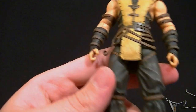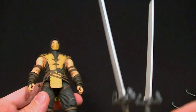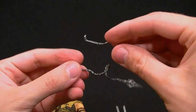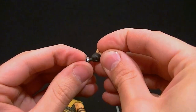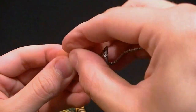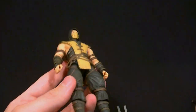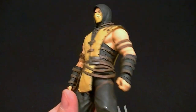He does come with some accessories. We've got two gripping hands for his swords — nicely done. Then he's got two open hands for use with the chains and spears. The cool thing is you just peg them in. I'm assuming that'll work because that's how it looks like it's supposed to work, but I can't really get it in right now. I'll play around with that and try to do it for the photos at the end — there are really no directions with the figure.